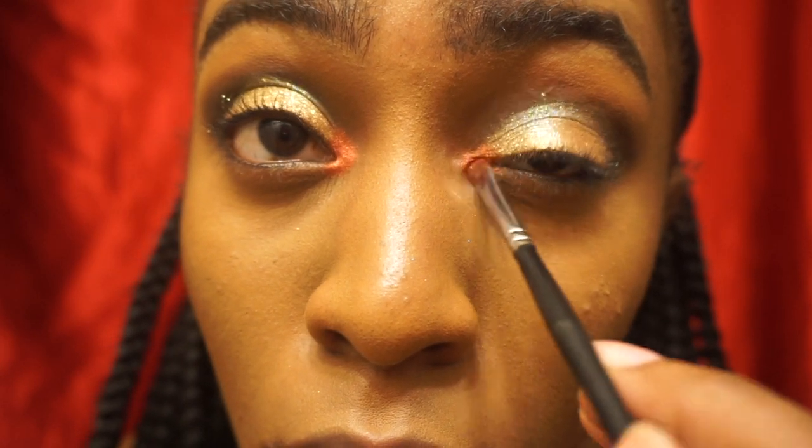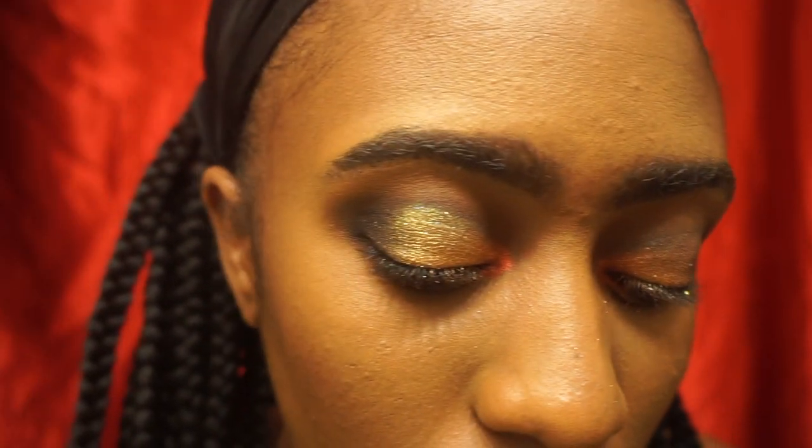Now I'm taking Blitz Flame on the inner corners just to give a little pop of color, because we're doing a red lip today. I'm getting more and more happy with this look as it goes on.